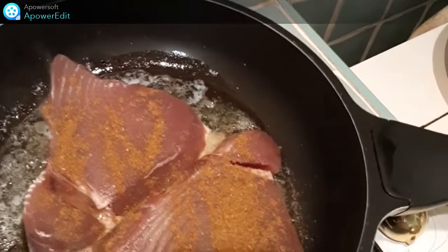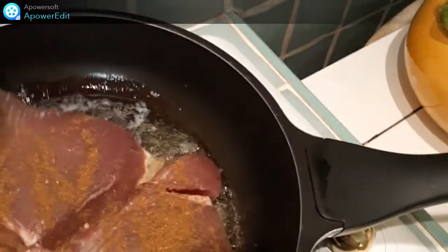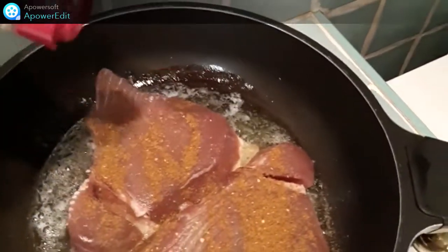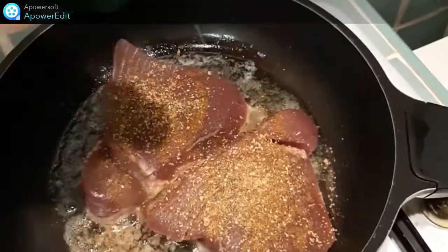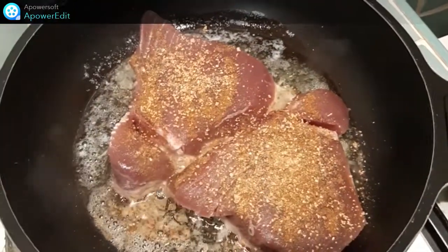Je parsème d'épices à poisson ainsi que d'ail semoule, et je cuis 2 à 3 minutes sur chaque face.